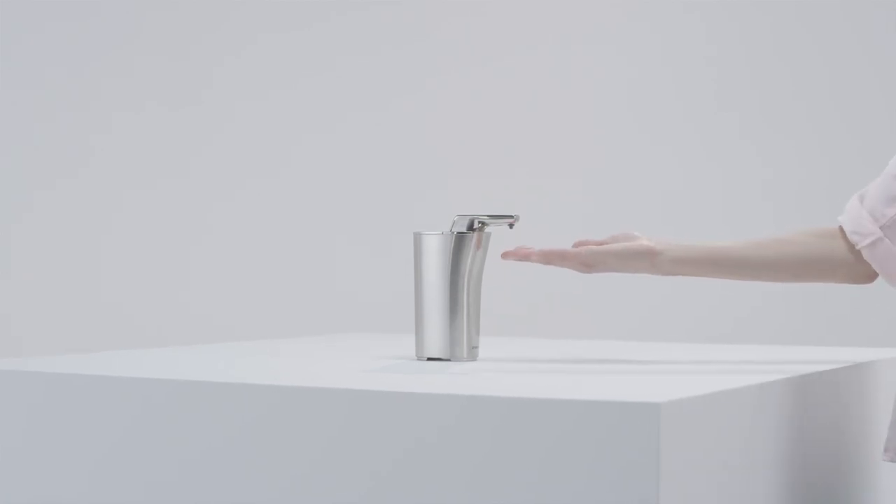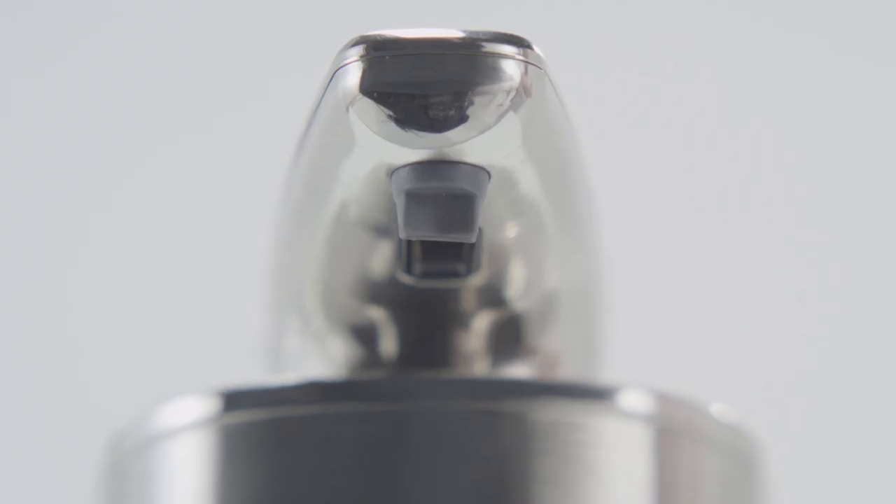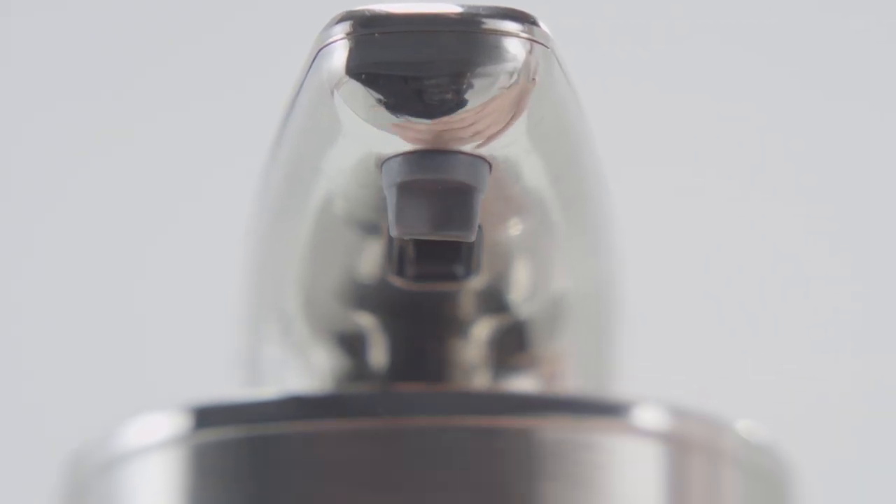Just do this and you have instant soap. It's less messy than traditional pumps because of this silicone valve — it seals shut and there's no leak.